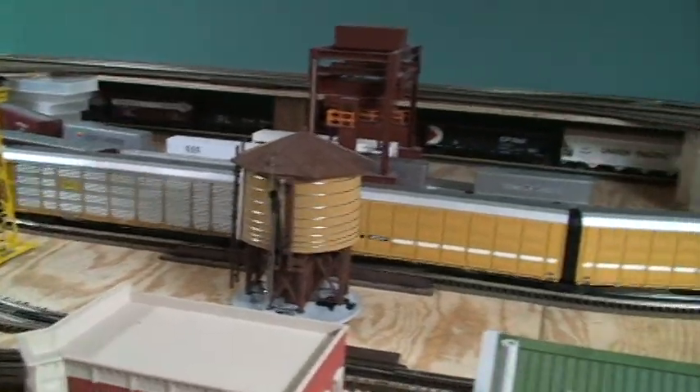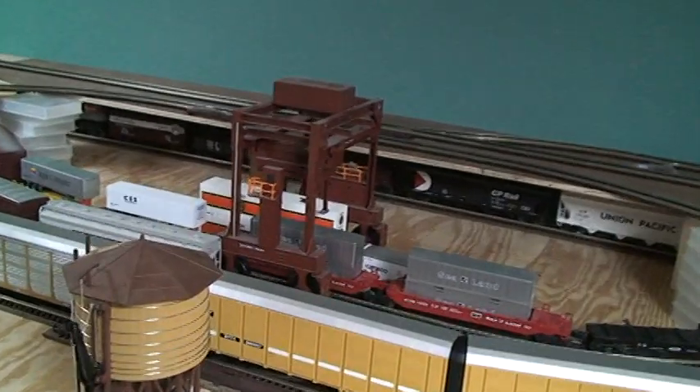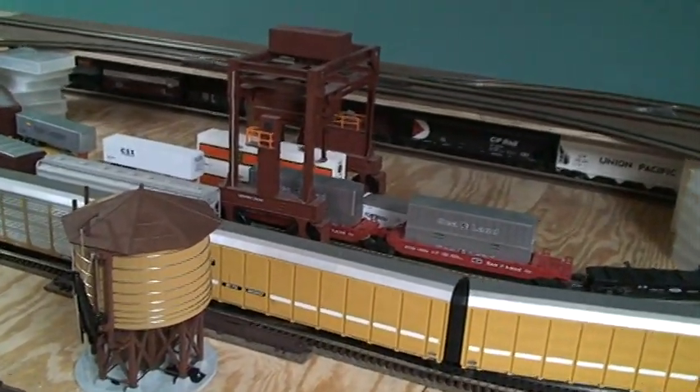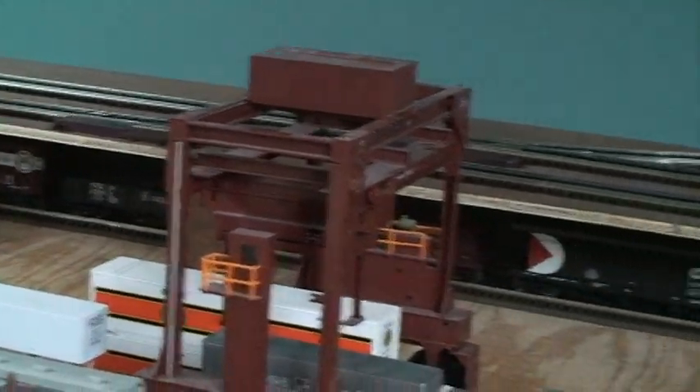This whole bit is kind of like the yard. There's a track on the other side of those auto racks, and a line parked underneath the top level to hold some cars.